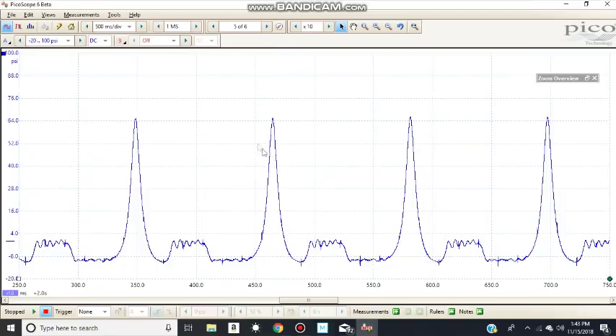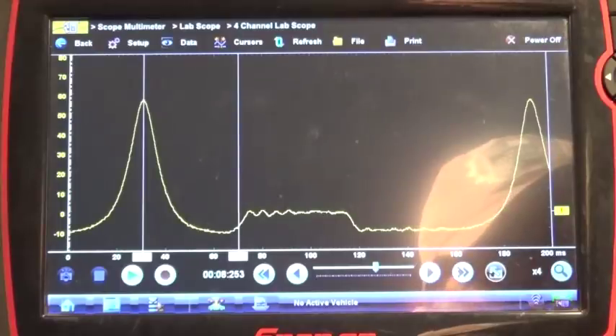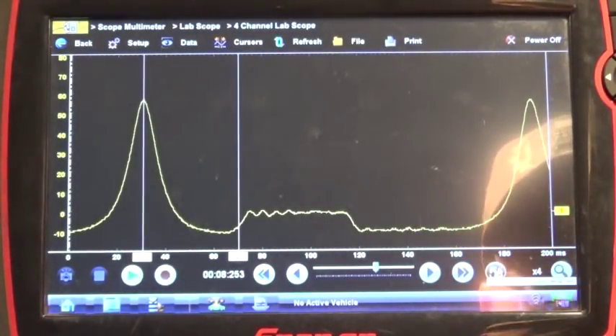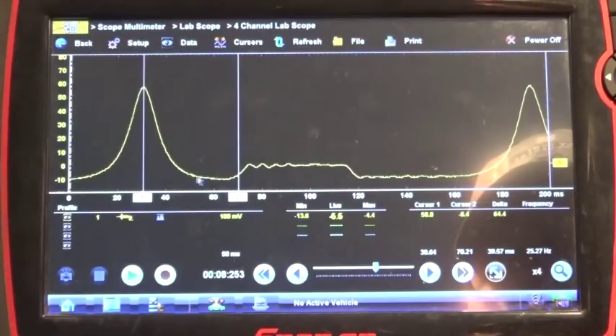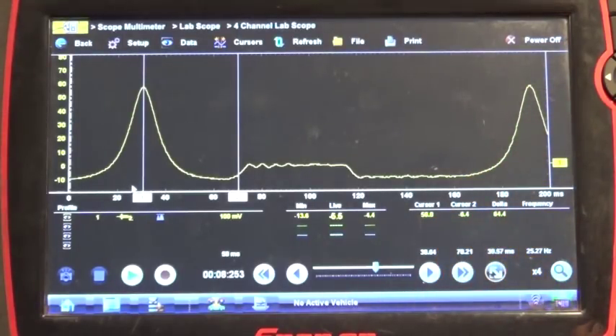So this is the waveform we can actually expect to see on our Pico scope. Now there's a little bit of discrepancy here — because of the RPM changing, we've got 65 PSI peak compression on this one. On the Varus it was actually 58 to 64 — again that depends on the RPM as well.